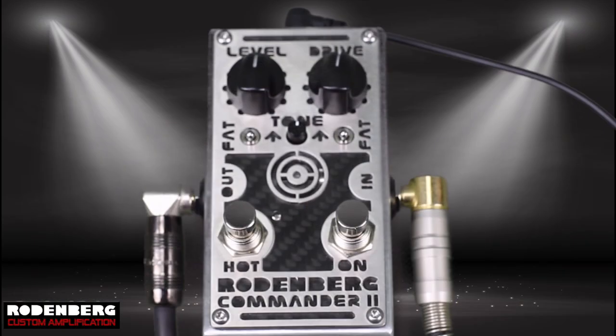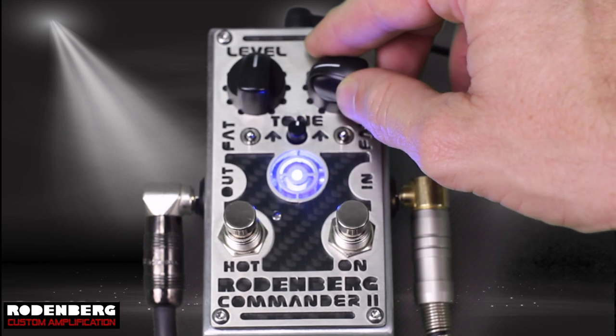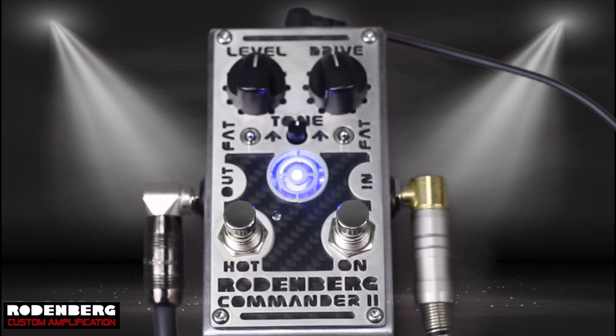I'm going to play a simple lead and rhythm line into a looper pedal and turn some knobs for you so you can hear what they all do.